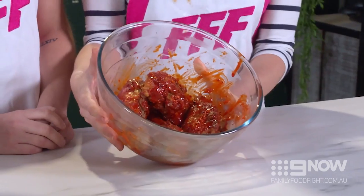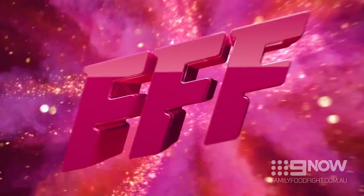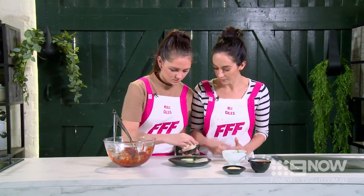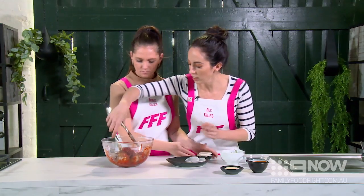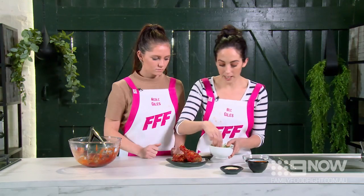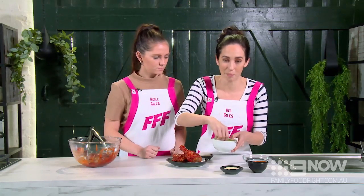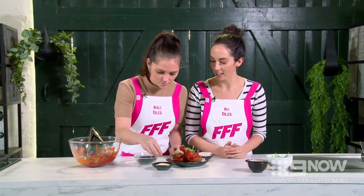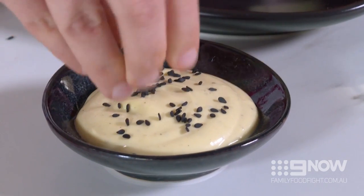Now that everything's evenly coated it's time to plate it up. We've got some pickled daikon — really nice to serve with fried chicken, it gives it a kind of acidity. Lay it nicely on there, then pop the chicken on the plate. Garnish with the green parts of some spring onion for a nice colour. We like to serve it with some mayonnaise and sprinkle with black sesame seeds. And there you have it — our Korean fried chicken with pickled daikon and mayonnaise on the side. Don't forget the extra sauce!